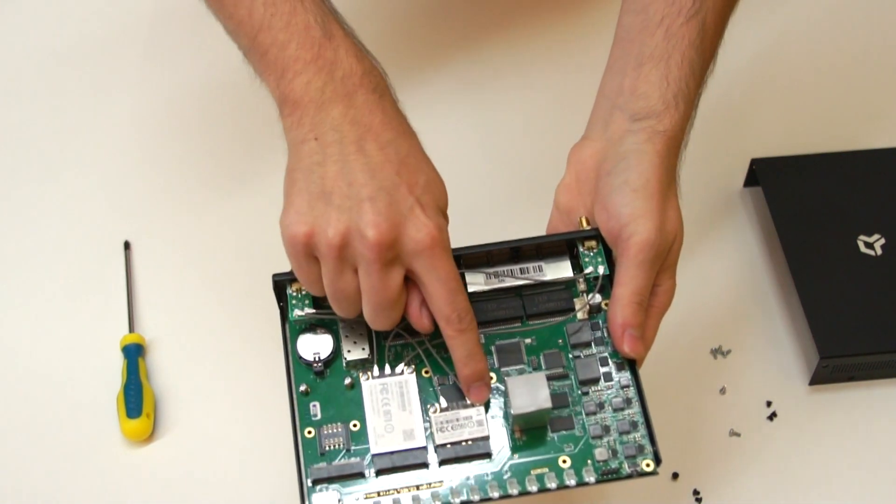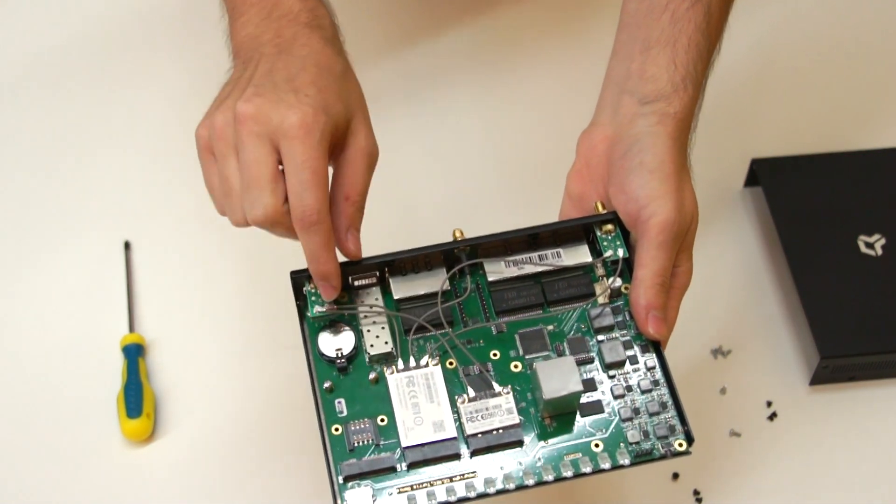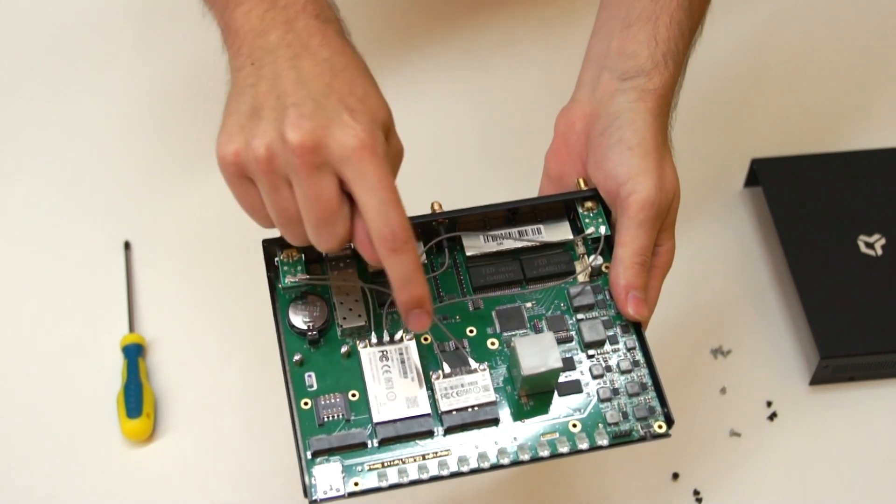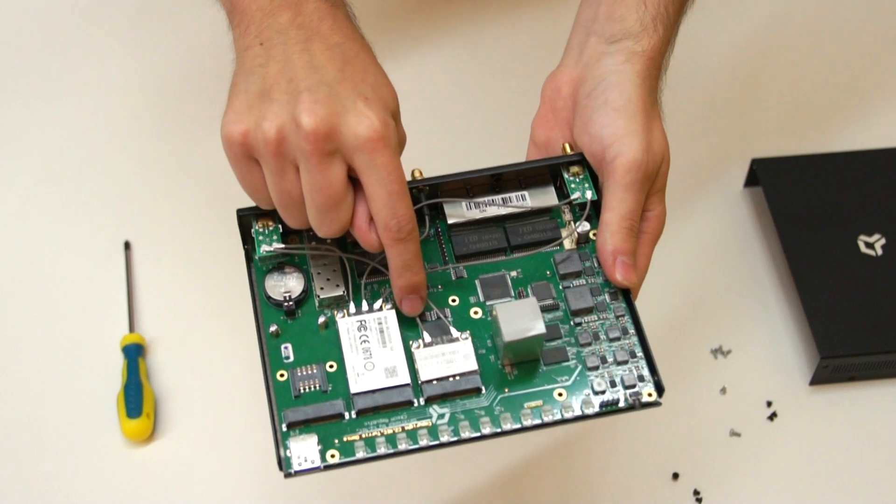Remove the screws holding the Wi-Fi cards. Then you must swap the positions of standoffs here and put them here, and also move the standoffs here and here.